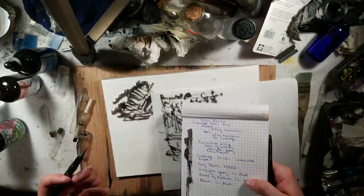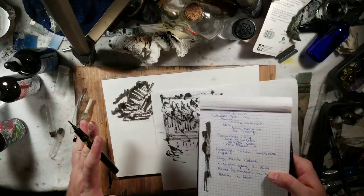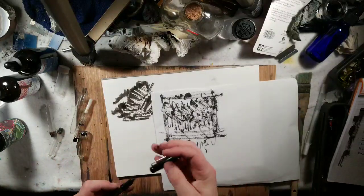Ultimately I want to do this on cotton watercolor paper. That's the end goal of this video.